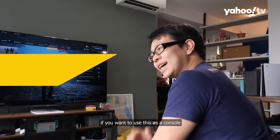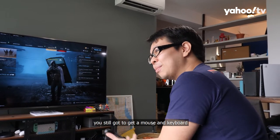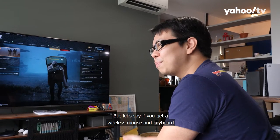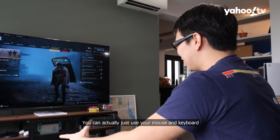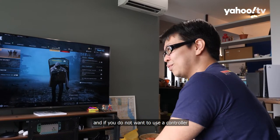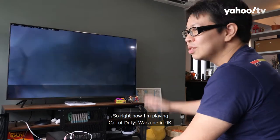One thing to mention is that if you want to use this as a console replacement, you still need a mouse and keyboard to operate Windows. But with a wireless mouse and keyboard — which are available pretty much everywhere these days — you can just sit back on the couch, relax, and play. And if you do not want to use a controller, you can use those to play games.